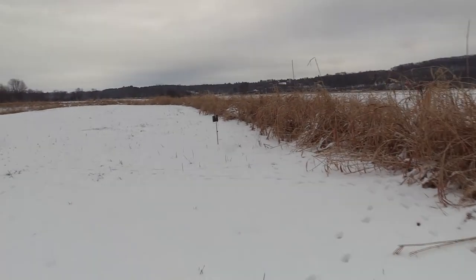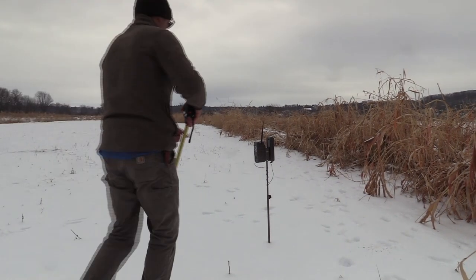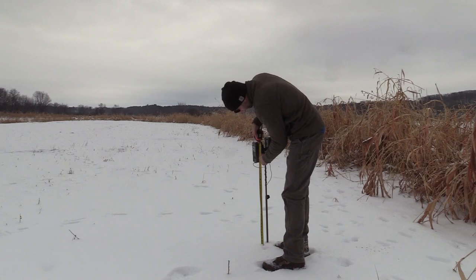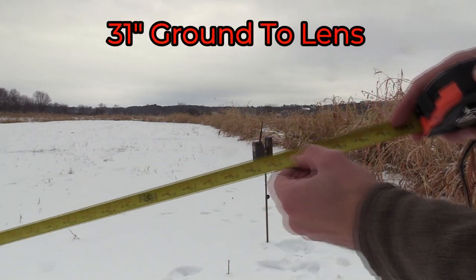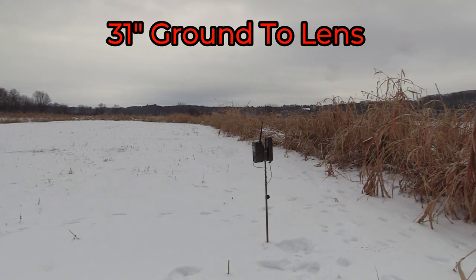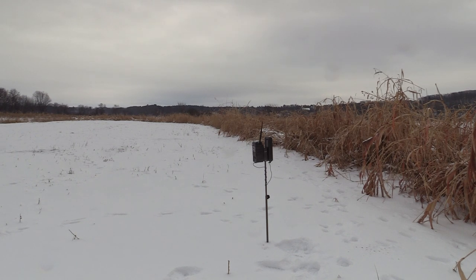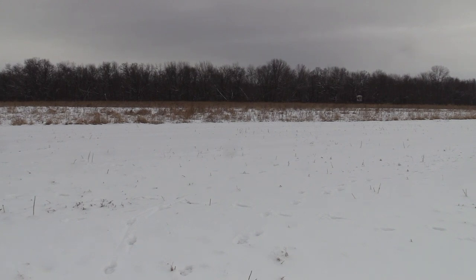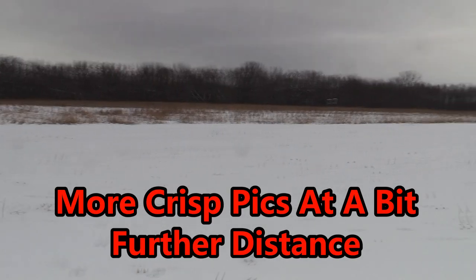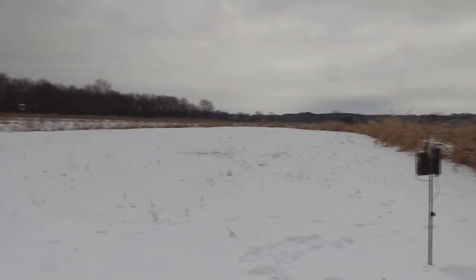This camera, Dad just moved out here. Let's see how far off the ground we have this one — that is 31 inches to the lens. And that's a G camera, a white flash camera. With the G cameras, you have 56 LEDs versus 24 LEDs in the J cameras, so we'll expect to shoot a little bit further with this camera.